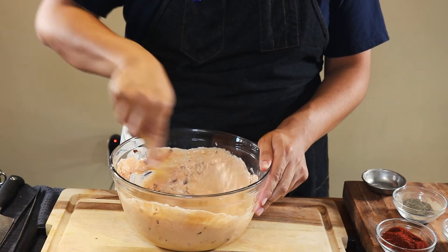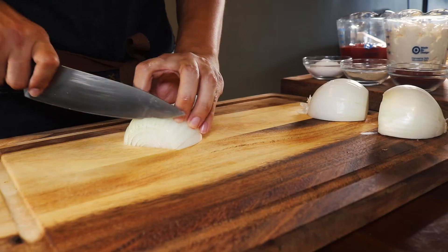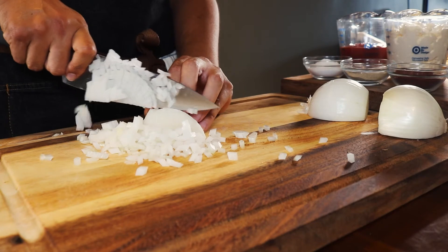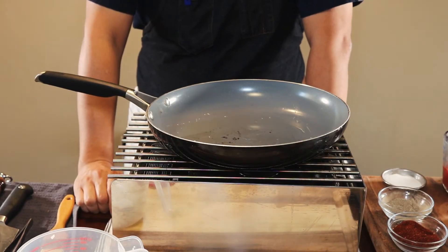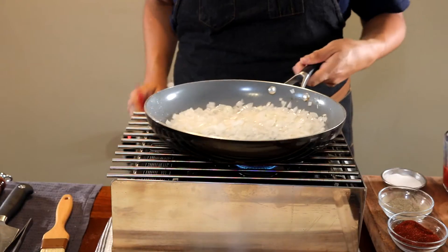Now let's work on the sauce we're going to spread on our burger — it's kind of like a Thousand Island but a lot better. We want our onions to still have that bite when we eat it; we don't want it to dissolve into just mayo and ketchup. Grab two cups of mayonnaise and one cup of ketchup and mix them in a bowl. Then grab a sauté pan, get it hot, and add three tablespoons of canola oil or vegetable oil.